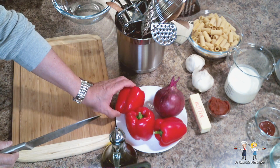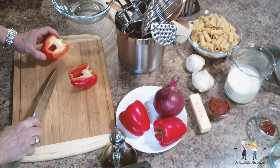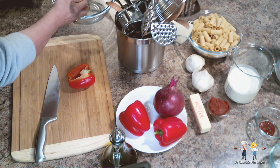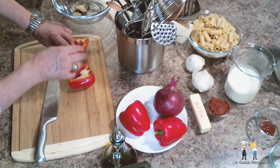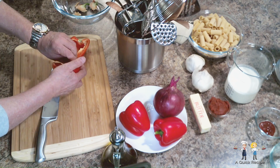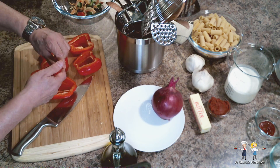You can use bottled or canned roasted bell peppers, but if you're up to it, this is how you can roast your own. Begin by taking three medium-sized red bell peppers, cut them in half, and core them out. We're cutting them in half so that we don't have to bother turning them while roasting them under the broiler.